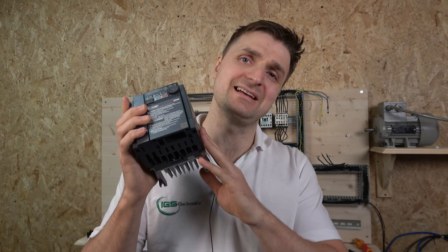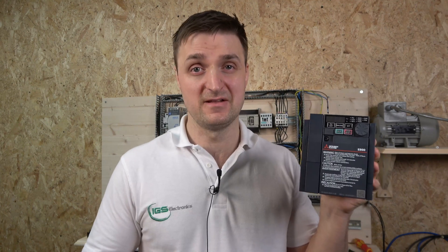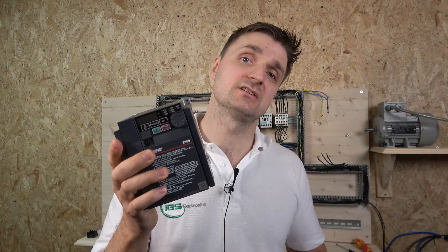There is so much you can do with this drive. Before we get started — this drive is widely available now from a company called LC Automations. I'll leave links to their website in the description. If you want a 10% discount when purchasing, get in touch with IGS Electronics and we'll be able to help you out with that. So without further ado, let's get started.